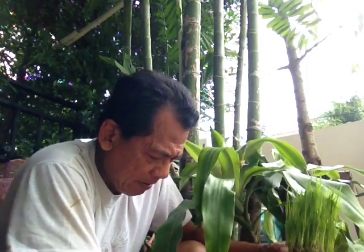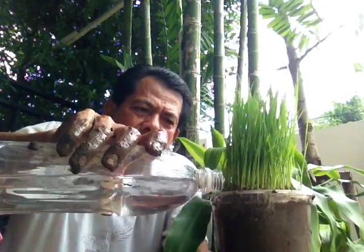On this side you can see the roots are longer than this side. It should be at this level. So then we add water because the rice needs a lot of water.